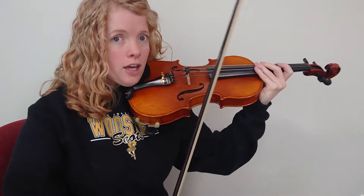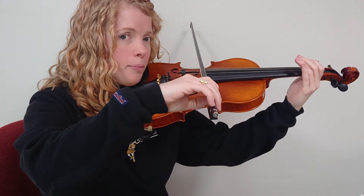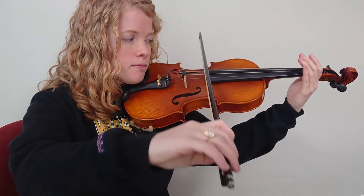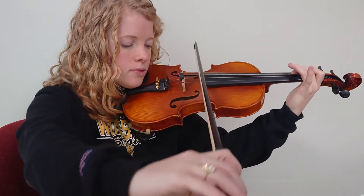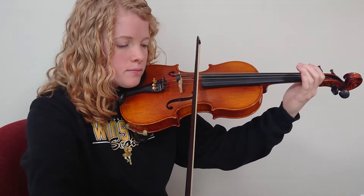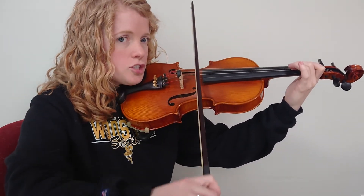Let's try that same thing but with our bow. Two of each note, starting on open G — this is our G scale going up. Ready, two of each. G. One is A. Two is B. Three is C. Open D. E is one. F sharp is two. And G is three.